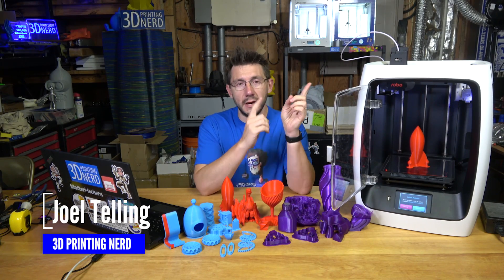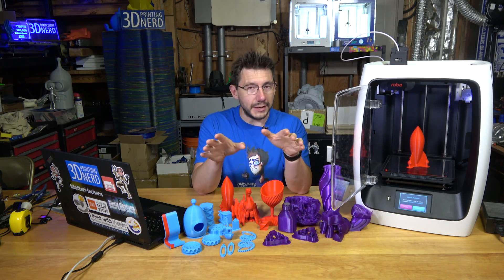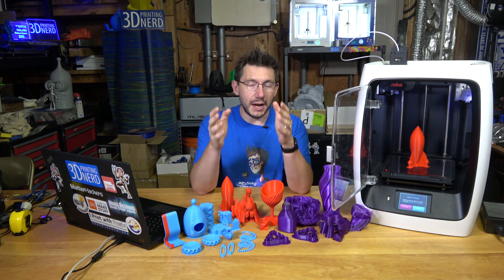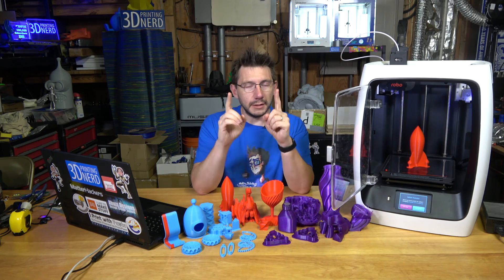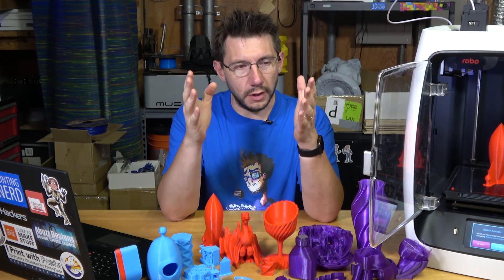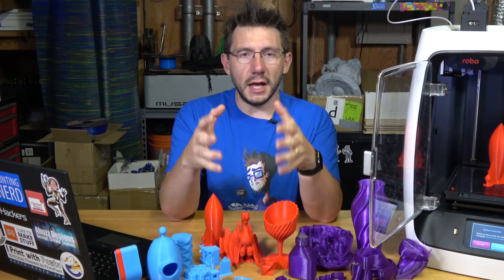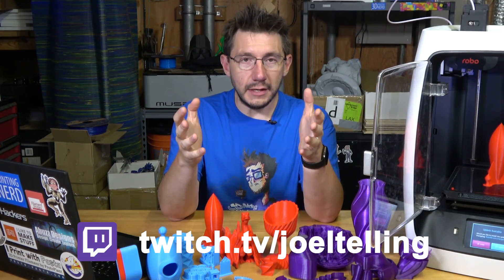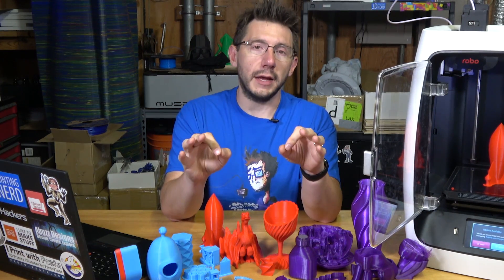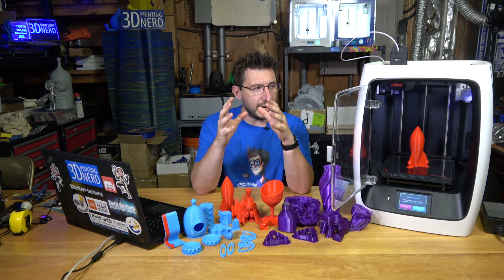Hey, it's Joel the 3D printing nerd, and next to me here is the R2 from Robo. This isn't a review, but I figured I should give you my first impressions of this machine because I've printed some things with it and I've had a lot of questions about it. How did I get this machine? Braden from Robo, president of Robo, came to my house, brought this machine, and we unboxed it live on a stream. He left it with me and said do your worst, give us an honest opinion, don't hold back.